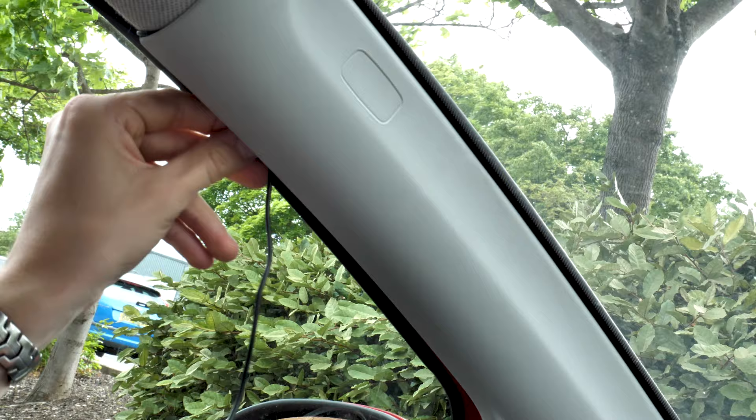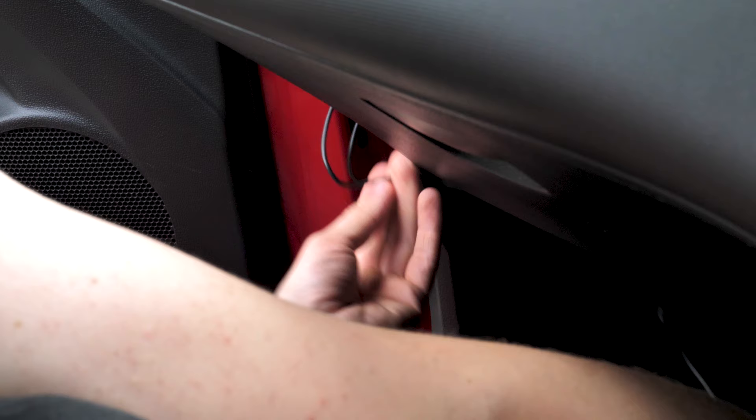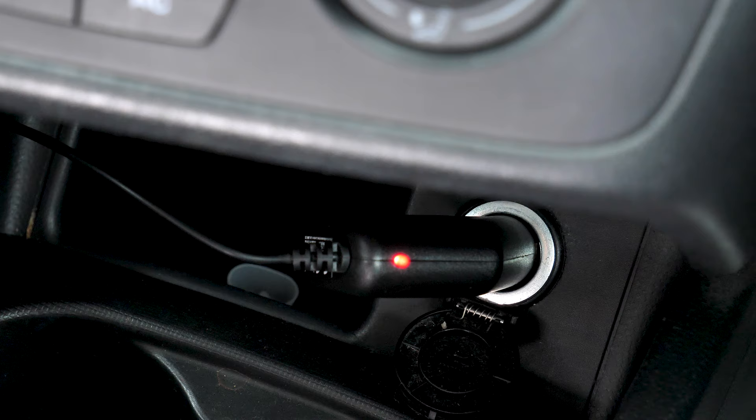You may need to take your time with this part, as you need to make sure it's tucked under well. Once you've reached near the glove box, you can tuck the wire under it and usually cable tie it to something to ensure it doesn't hang down. Then work it across to the 12 volt socket in the middle of your car and plug it in.